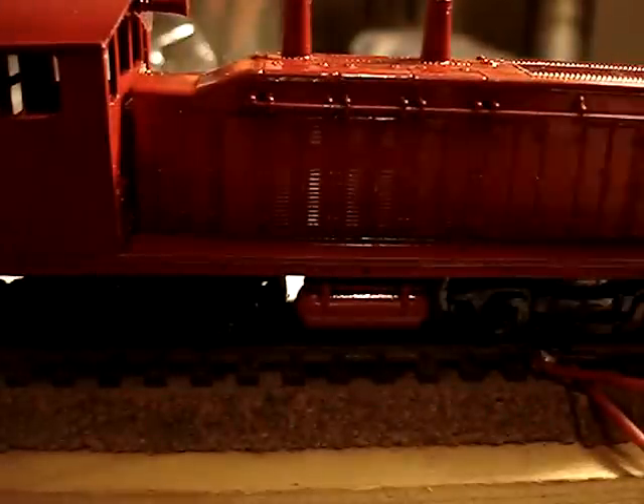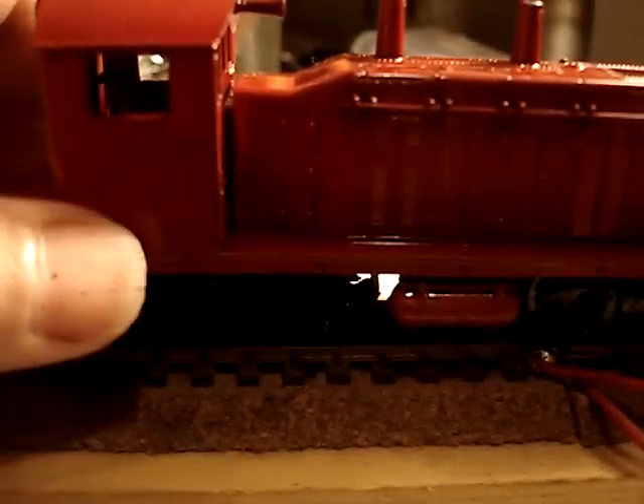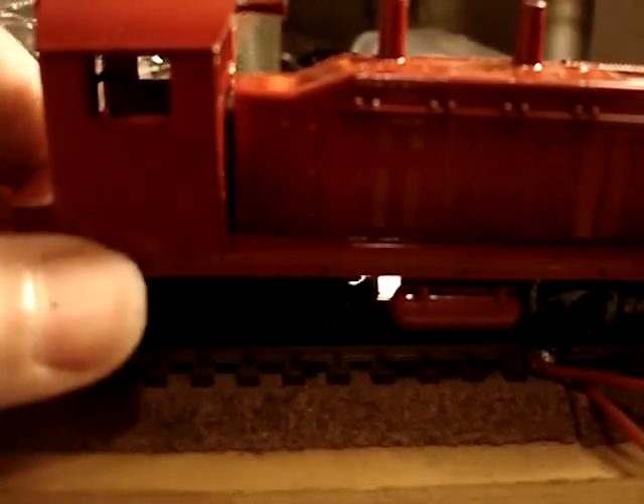That's my 50, 60 euro locomotive. It's still running — got it back running again. Let's see if it'll run another 20 years. It'll be awesome. Maybe in 20 years I'll do a video on this same locomotive, if I'm still here. Who knows.